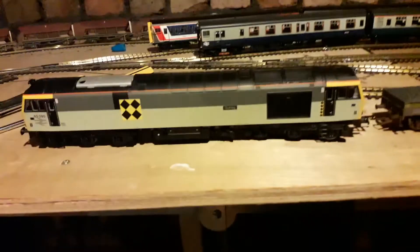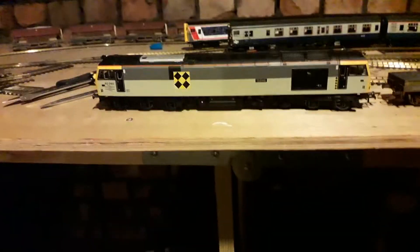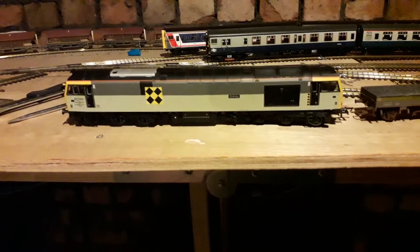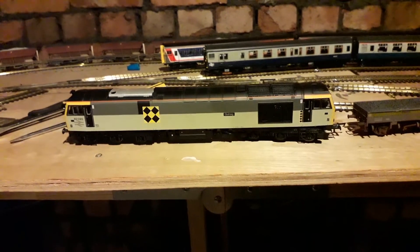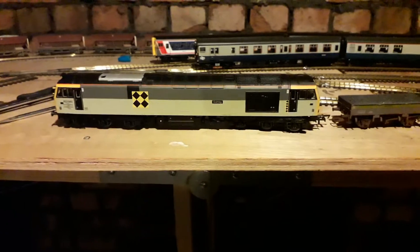Hornby, to me, used to be quite reputable — quite a good manufacturer. I think these days they're letting the modellers down. I used to run 8-pin chips that were Hornby's DCC, but none of my chips are Hornby's now because they just don't work properly. They're not good, to be honest.